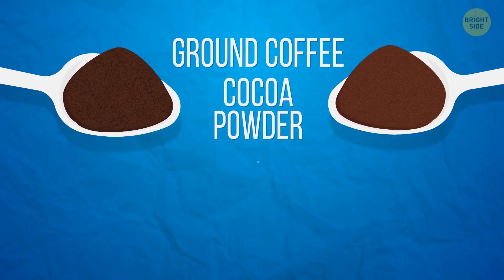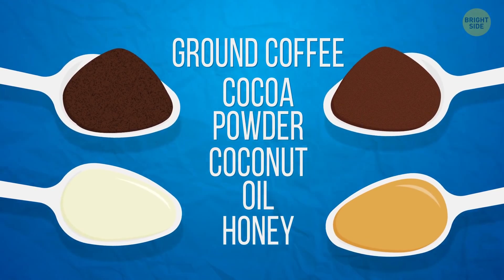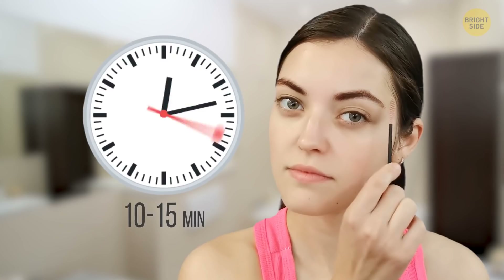A mixture of ground coffee, cocoa butter, coconut oil, and honey would be a great beverage, but it works really well as a brow tint. Brush your brows and apply an even coat of the tint to them. Keep it on for 10 to 15 minutes. The effect won't last that long, but it's natural, it moisturizes and nourishes the skin, and it smells so good.